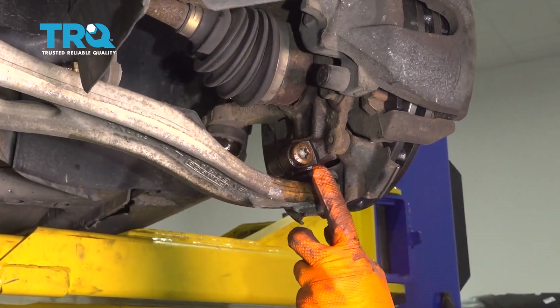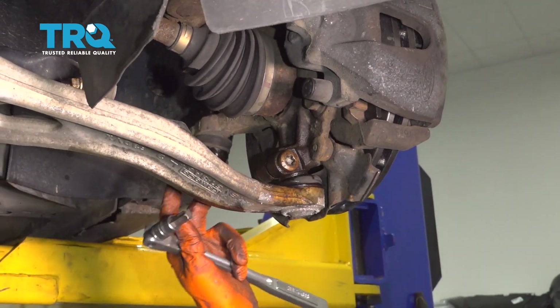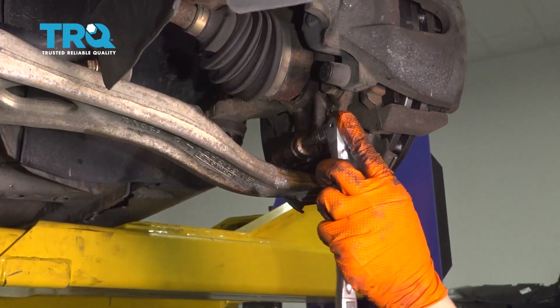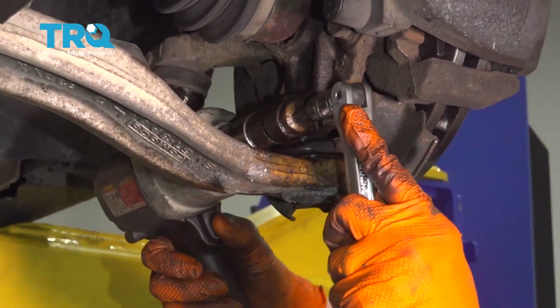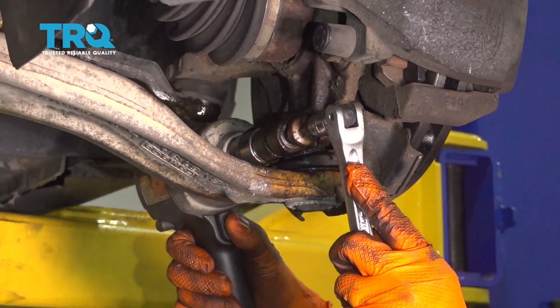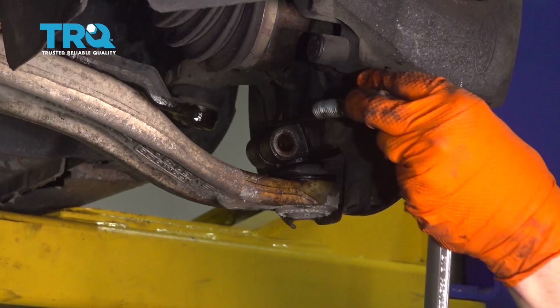To take the ball joint pinch bolt out, I recommend using an 18mm socket on the nut side and just holding the Torx bit. Torx bits are usually weaker than the sockets, so they're more likely to break, which is why I'm doing it this way. This is a T55. Take the nut off and pull the bolt out.